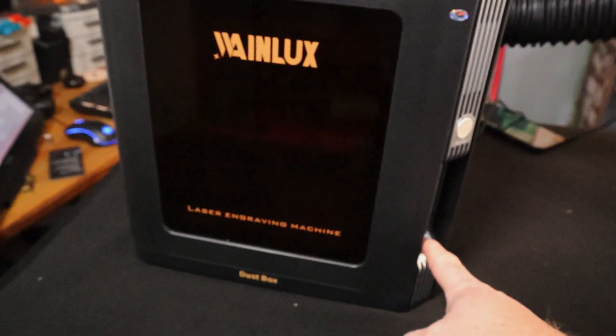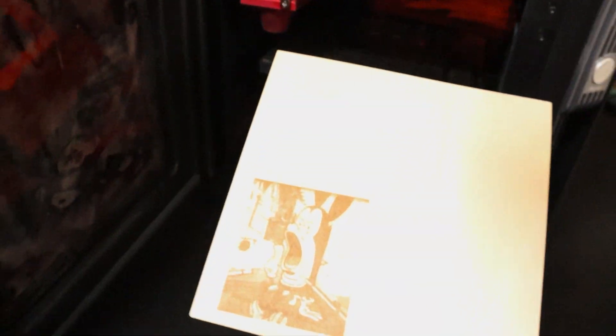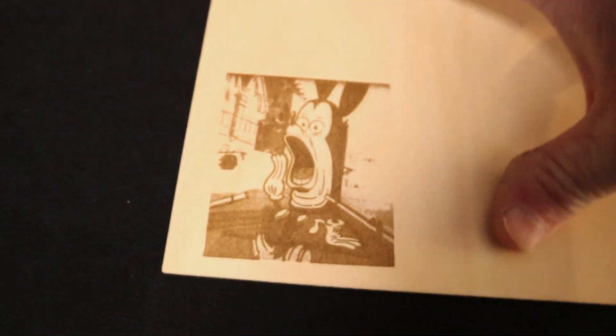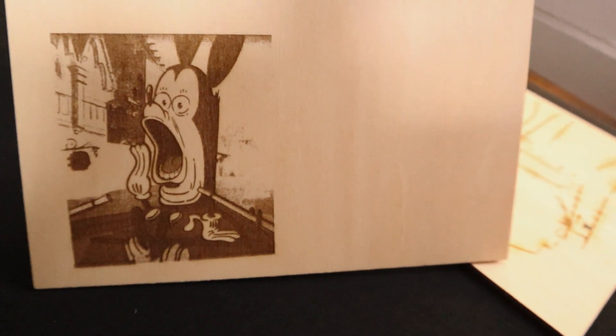All right, finished up. Let's turn off the laser and see how it came out. I like that — it came out really good. This is one of my favorite images of all time, from a Disney animated short. The detail came out really good; it engraved really nicely into the board. It did miss some of the subtler detail, but I had the power a little bit high. This was about 50% power at 10,000 millimeters per minute. I'm going to run one more test on another material and start wrapping this up.